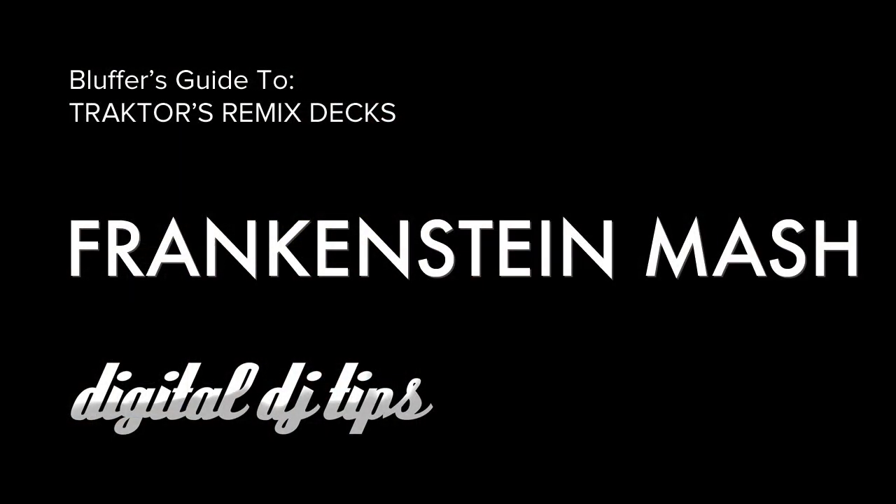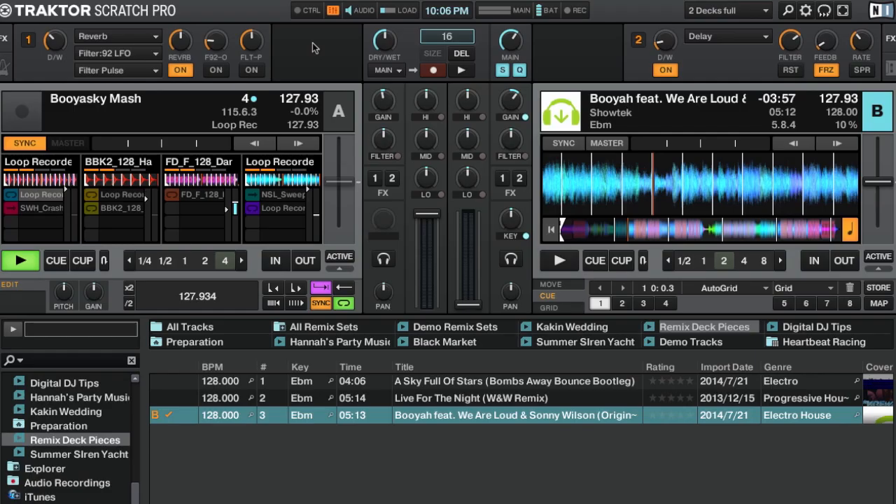One last thing you can do with remix decks is make your own mashup using bits and pieces from songs in your own music library — kind of like making your own little Frankenstein. I prepared this ahead of time: I chose three songs I liked, got some drums, synths, and bass lines from them, recorded them using the loop recorder, dropped them into a remix set, and also put some loops and one-shots from my own production library just to spice things up. Let's see how that sounds in a performance.